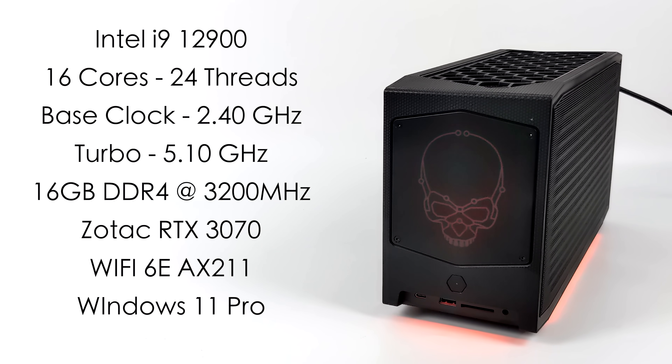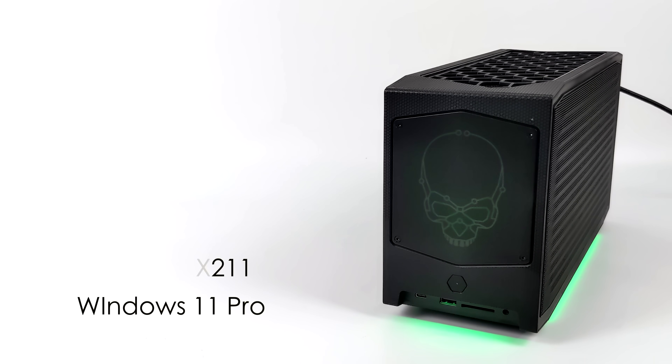When it comes to the specs: for the CPU we have the new Alder Lake Intel i9-12900 non-K variant, with 16 cores and 24 threads — 8 performance cores and 8 efficiency cores. The performance core base clock is 2.4 GHz with a max turbo up to 5.1 GHz. I'm using 16GB of DDR4 at 3200 MHz. This unit has Wi-Fi 6E built in, and I'm running Windows 11 Pro.